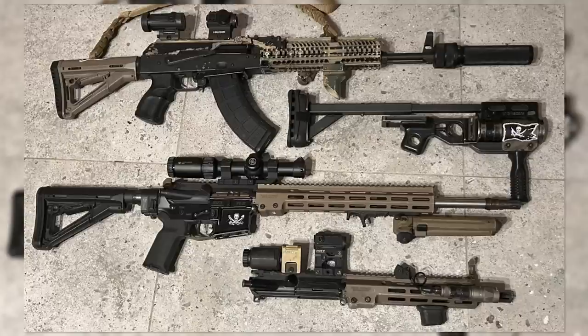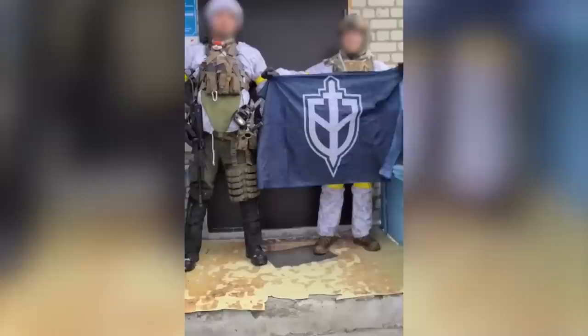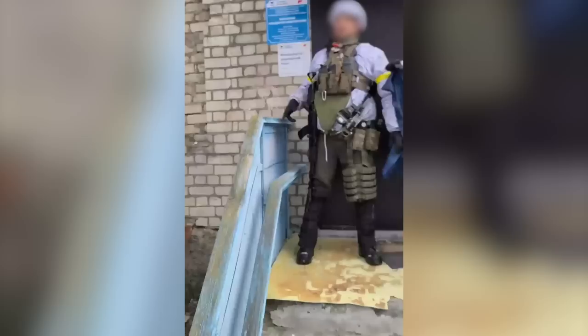Most recently, a short video from the right-wing Russian anti-Putin group, the Russian Volunteer Corps, filmed during an apparent raid into Bryansk, featured one of the group's leaders with a Defender slung at his side.